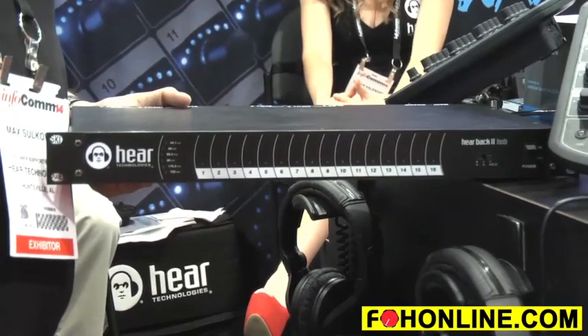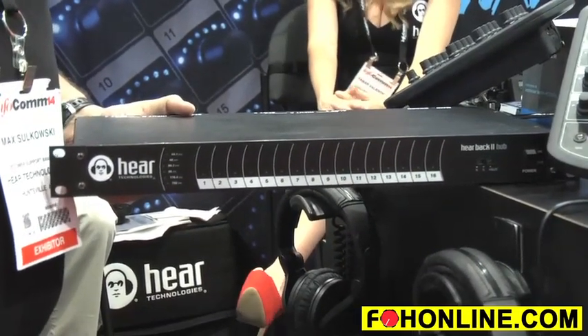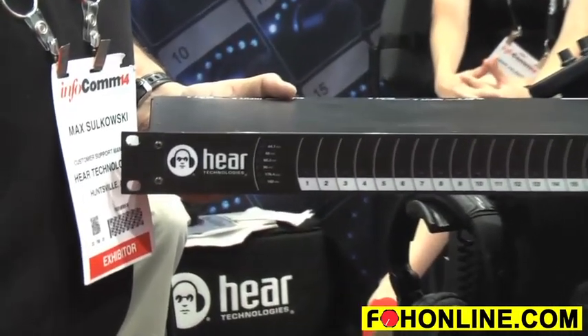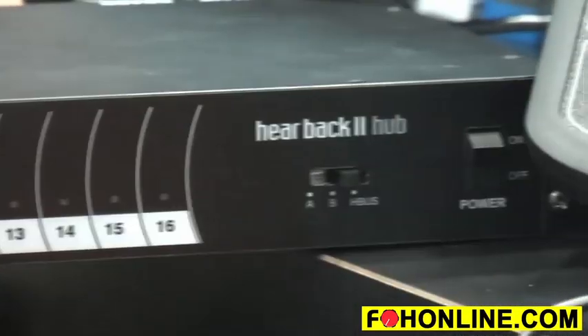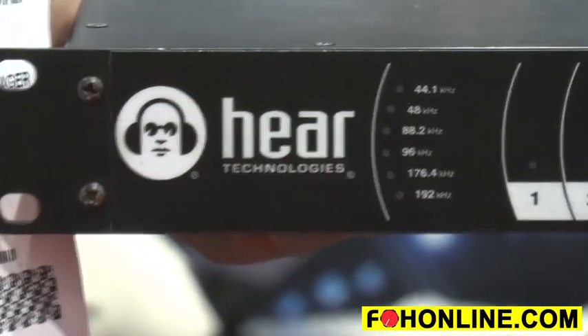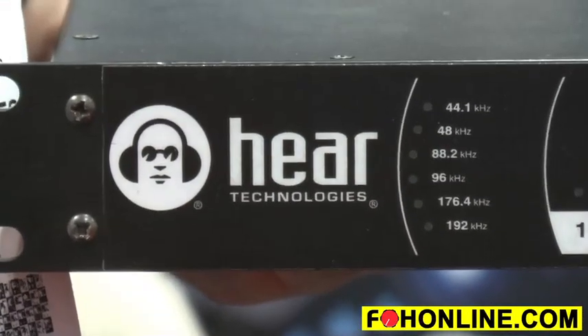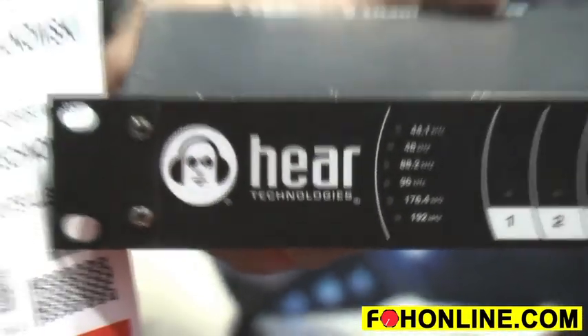The heart of the system is the HearBack hub, which is actually a mainframe. It looks a lot like our original legacy hub. It has 16 LEDs on the front for all 16 channels. You'll notice on the left-hand side by the logo, you can select whatever sample rate you wish, anywhere from 44.1 all the way to 192k, so we can be native with anything you're doing. We figured 192k is pretty much as far as anyone would like to go.